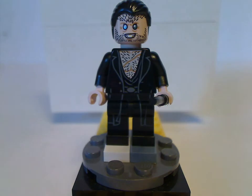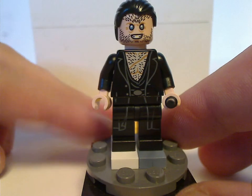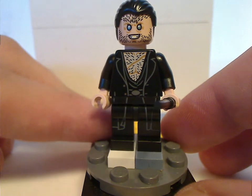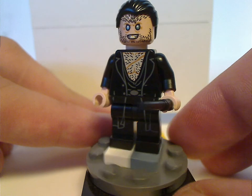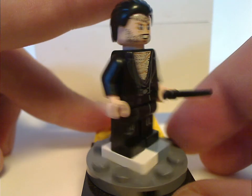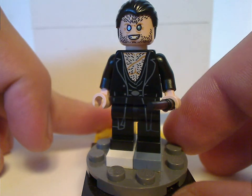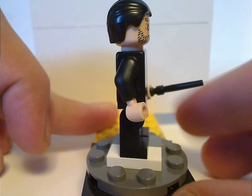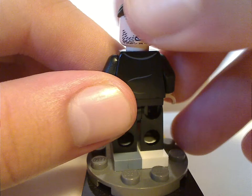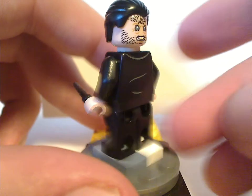Next is Fenrir Greyback. His front torso print and face print are kind of similar to his previous versions but look great. Same use of that hair piece as older versions. He's probably the only figure in this set that has leg print. There's a slight bit of back torso print, and he has a quite scary double-sided face, obviously.